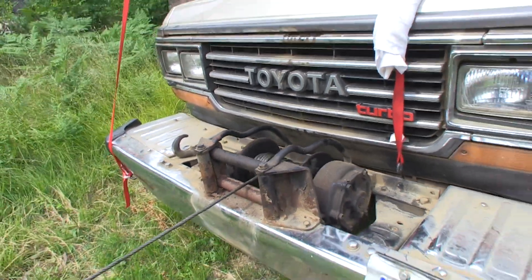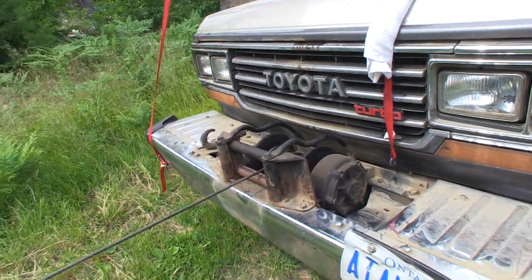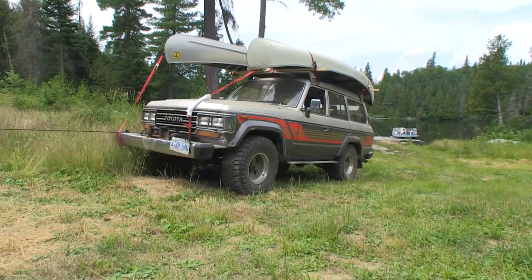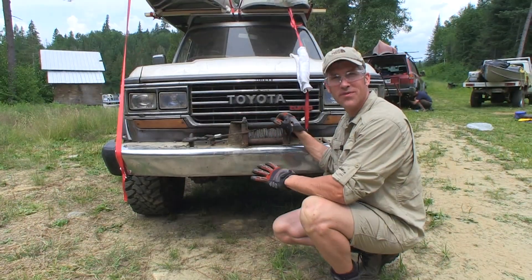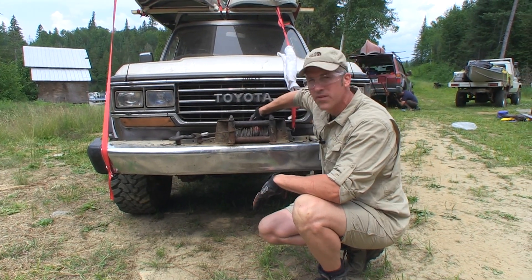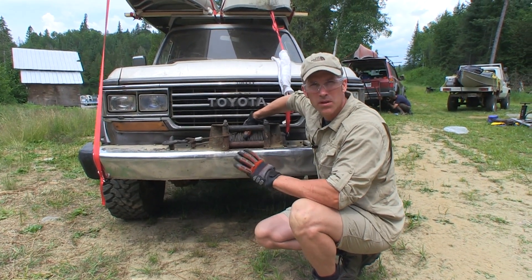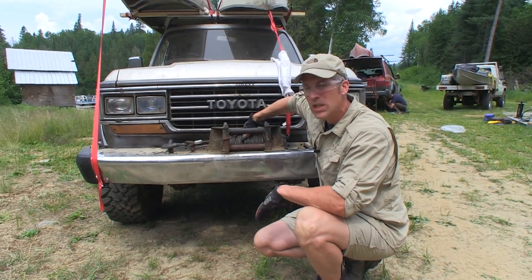He's got it in third gear and they're wrapping that up — it's a pretty decent speed. We've pre-tensioned this cable and we've got it on the drum pretty good. So now when you bring the line in with a good pull, you're not going to kink up the cable a whole lot.